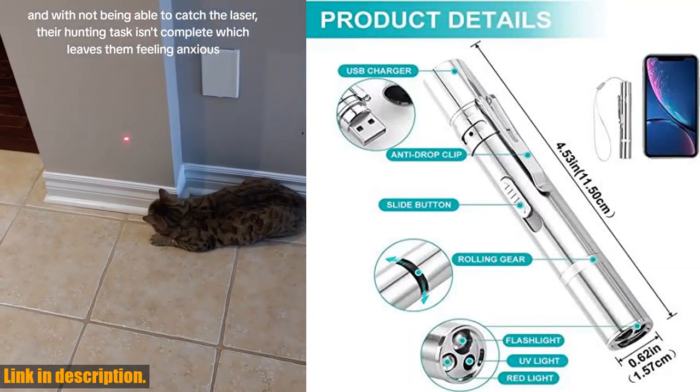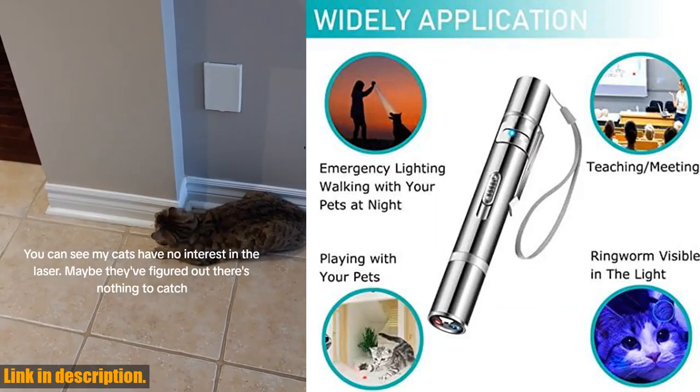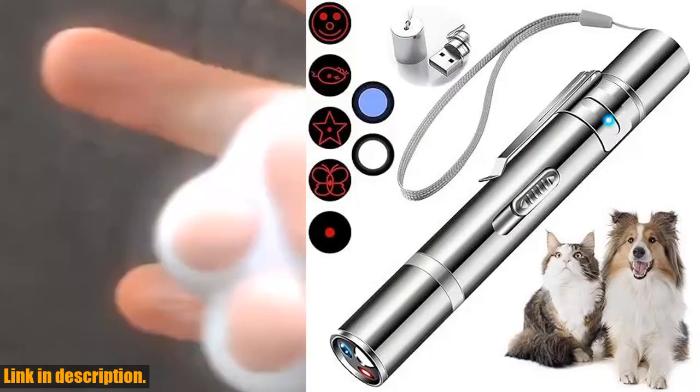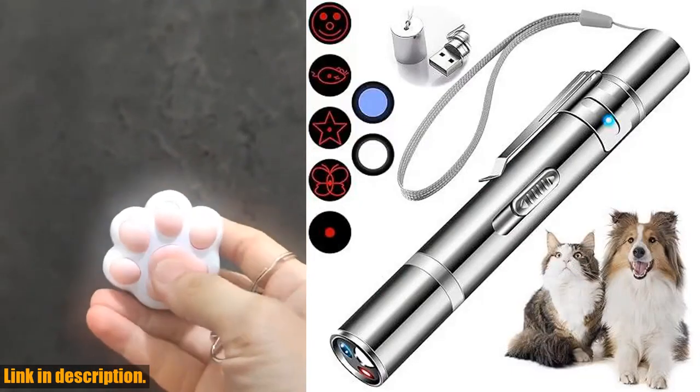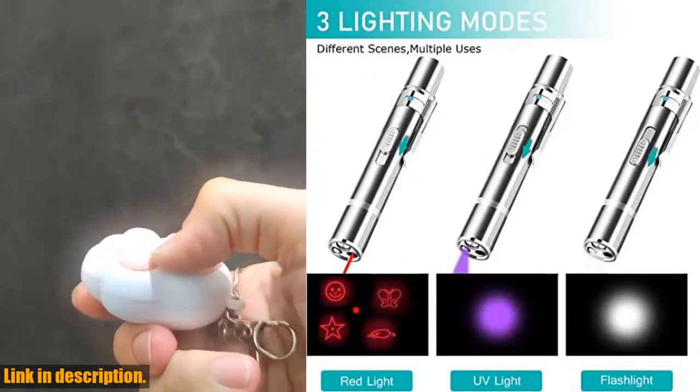Plus, with USB charging, you'll never have to worry about running out of power. Not only is this toy great for your pets, but it's also durable and portable, making it easy to take with you wherever you go. The stainless steel shell and anti-shedding tape ensure that this toy will last for years to come.